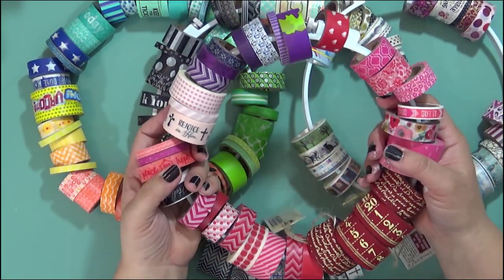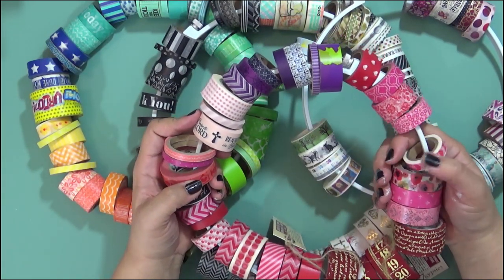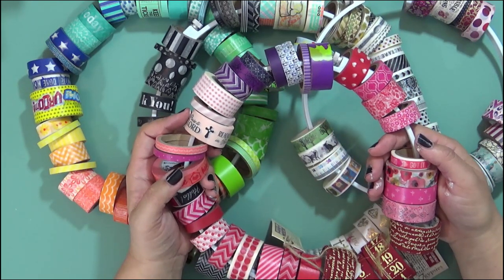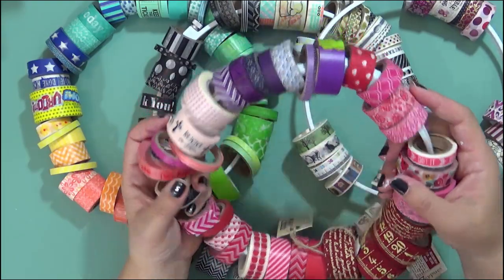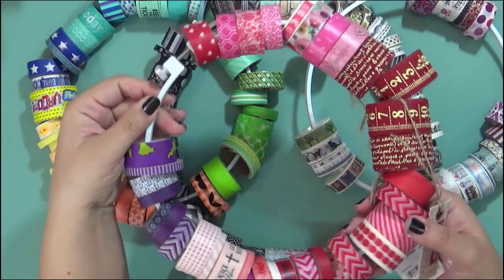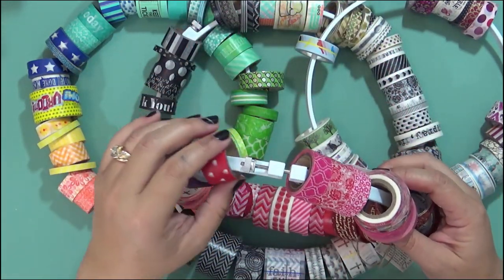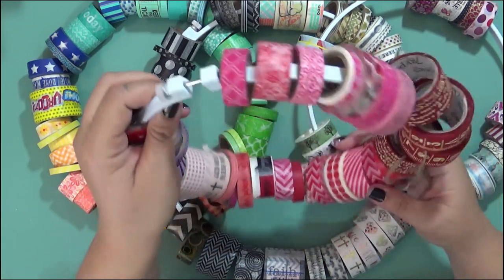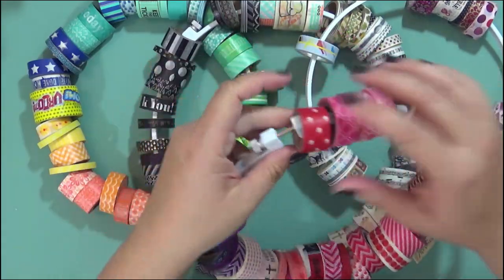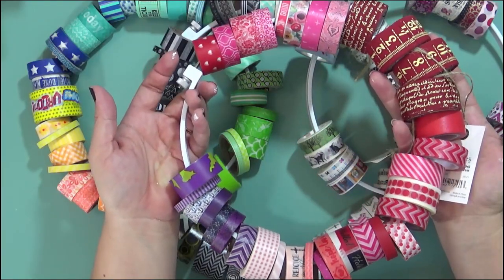I have a lot of washi tape because I have been crafting for ages and I just collect it as I find it, or if I'm working on a card I'll buy one, and over time I've collected quite a bit as you can see. The way I organize my washi tape is on a cheap embroidery hoop that I picked up at Goodwill for about 50 cents, but you can definitely get these online and at a craft store. As I find colors I like, I open up the embroidery hoop, slip the tape inside, and have everything organized and ready to go.